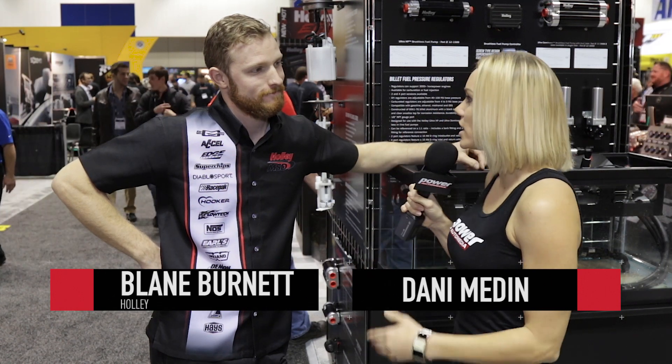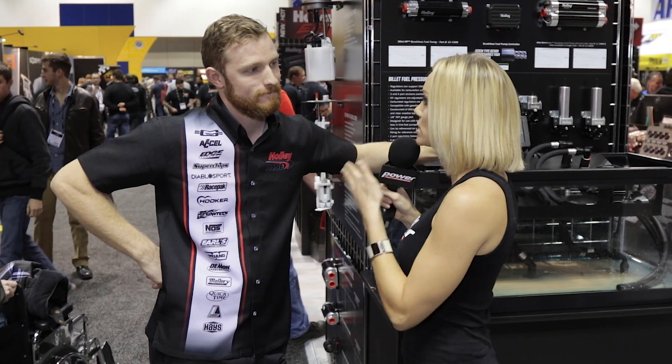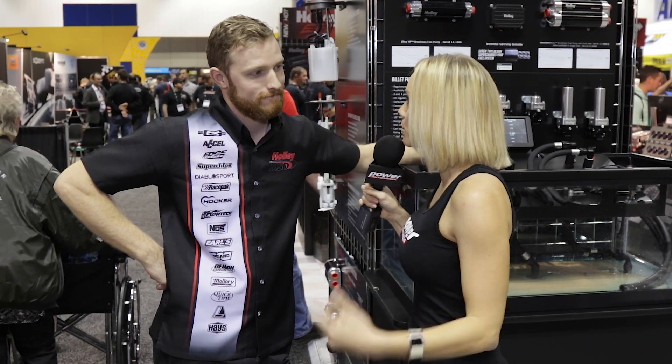I'm Dani Medin with Power Auto Media here at PRI 2015 with Blaine Burnett. Holley is debuting a whole new groundbreaking fuel pump system that is brushless. Why are we going brushless?